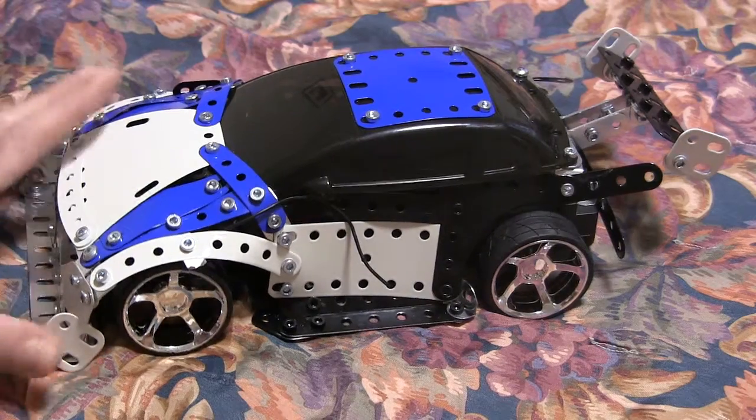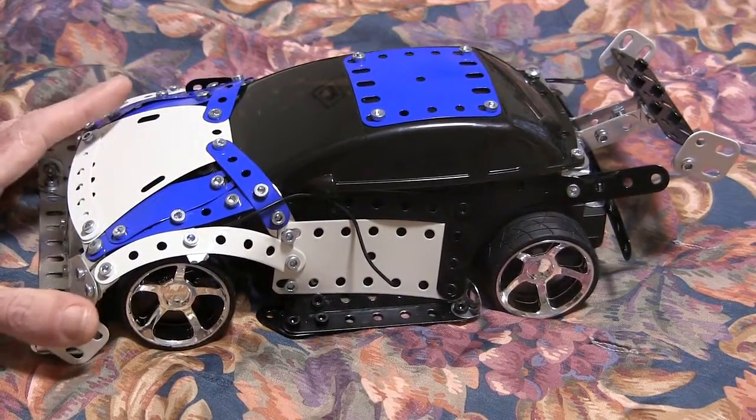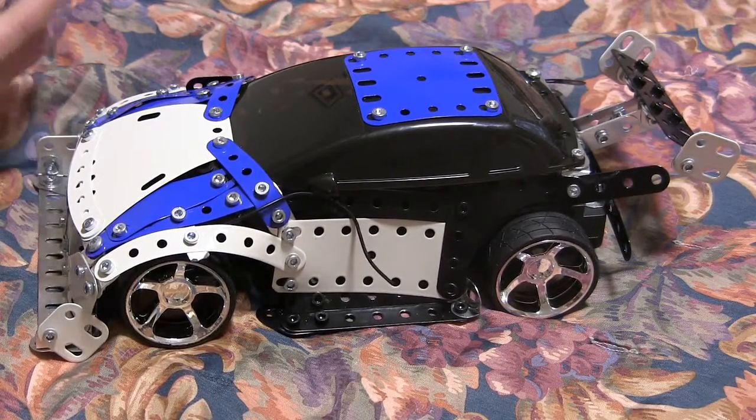Hi, this is a turbo car. What's new is the body. The other one wasn't so good, but I think this is a really nice body.